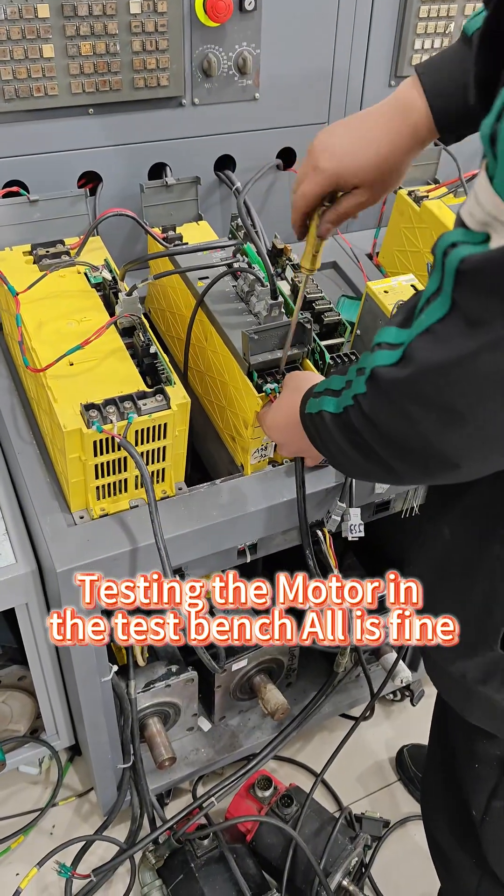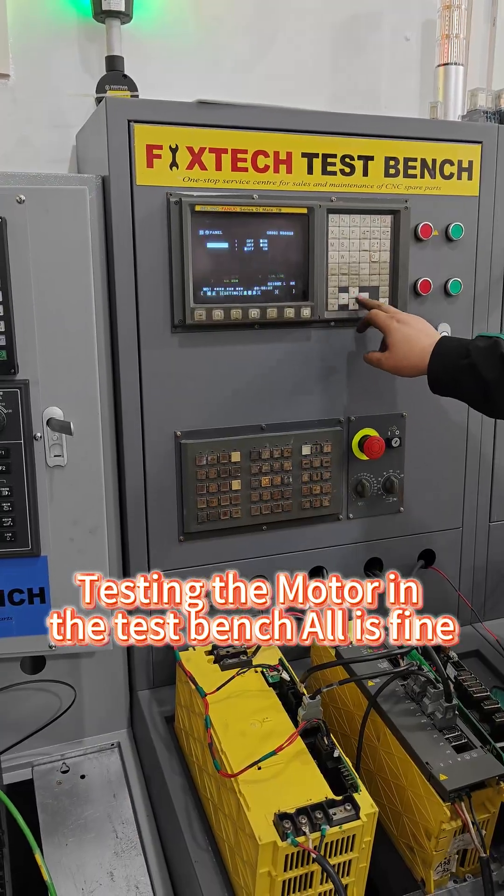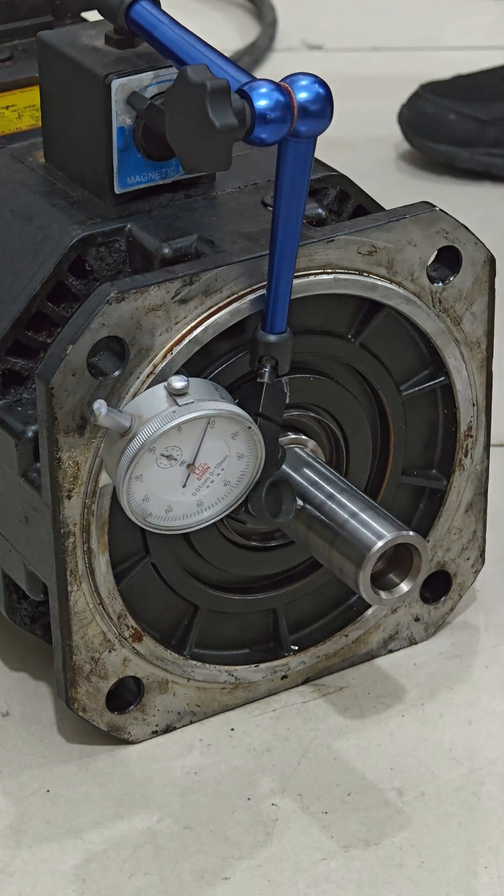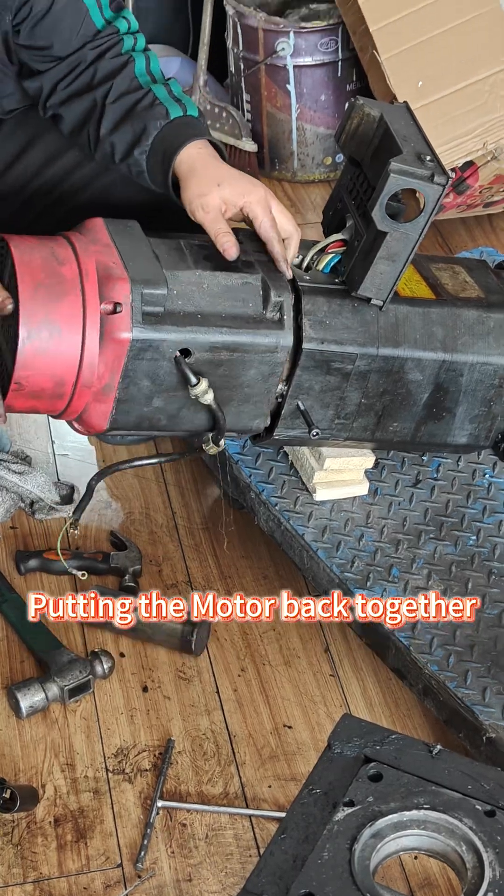Testing the motor on the test bench — all is fine. Detection shows no errors. Now putting the motor back together.